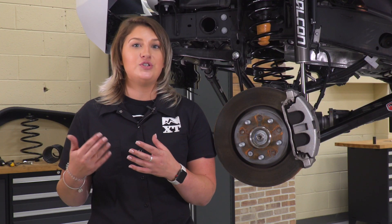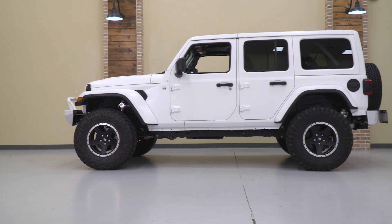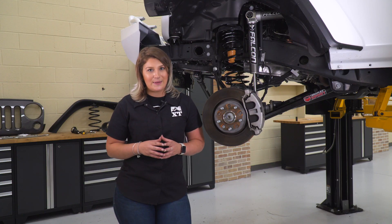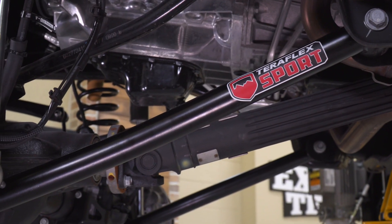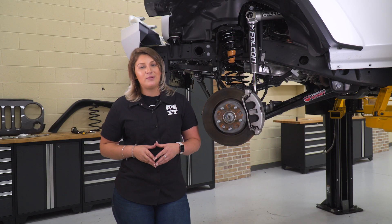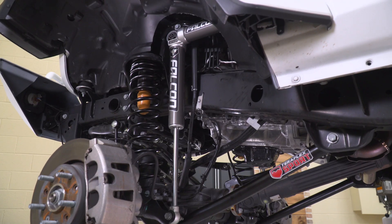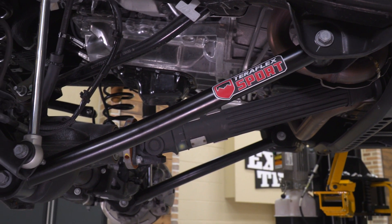Not only is this going to do a lot for performance, but we also want to create a more aggressive look out of our Wrangler. This lift kit is gonna help us do that, leveling out the rake and the hood and creating a more aggressive stance. One thing I really like about this lift kit is that it comes with a bunch of components that will accommodate for that extra two-and-a-half inches of height. One of the big things responsible for some of that adjustment is the front lower control arms, which will correct the caster angle and eliminate any weird driving characteristics that we'd get after lifting our Wrangler.